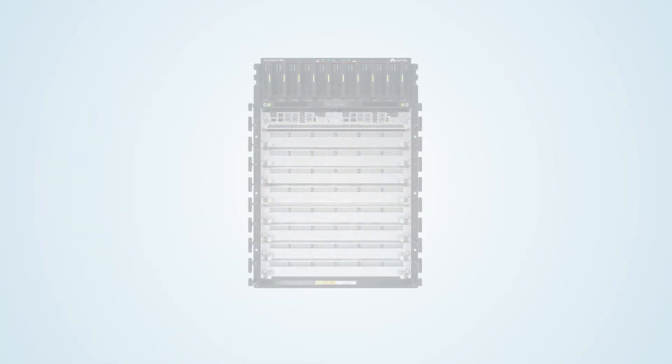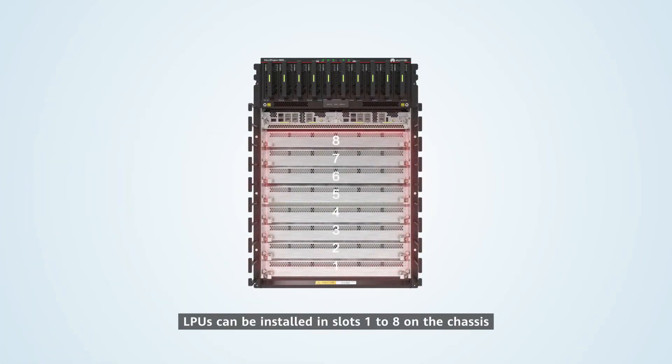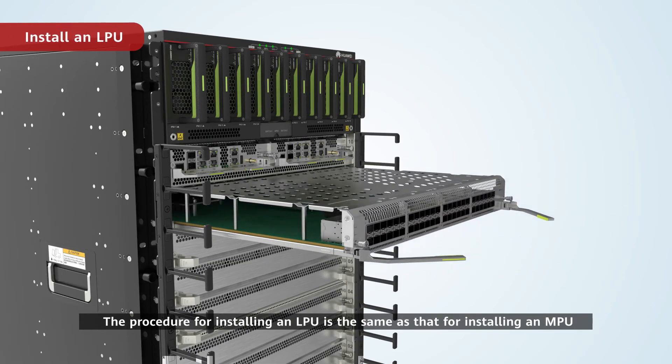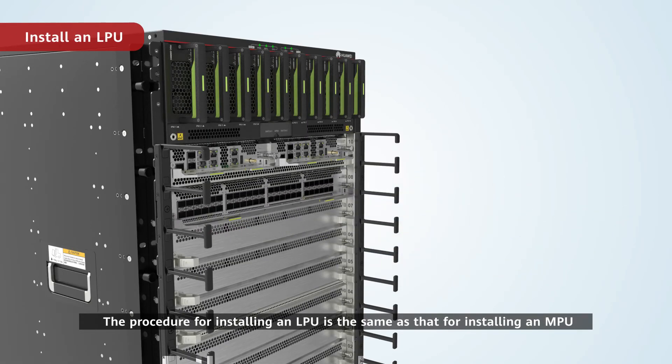Install an LPU. LPUs can be installed in slots 1 to 8 on the chassis. The procedure for installing an LPU is the same as that for installing an MPU.